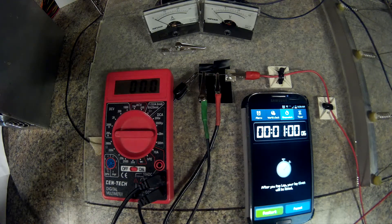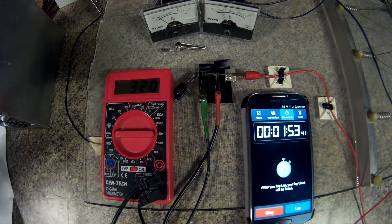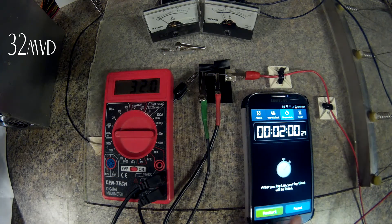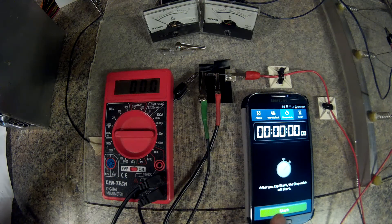Next test is still on the three-volt rail and it'll be at two amps. Next test will be on the three-volt rail at three amps. Next test is still on the three-volt rail — we'll do four amps as long as it doesn't get too hot.